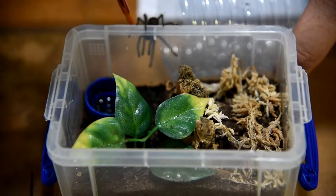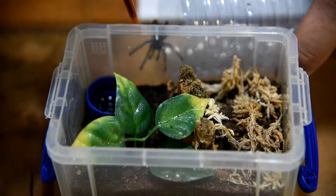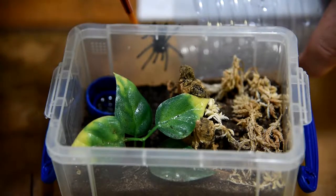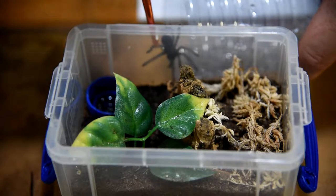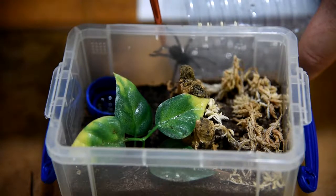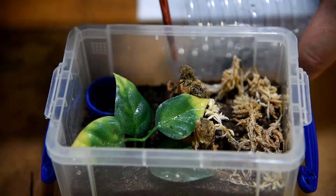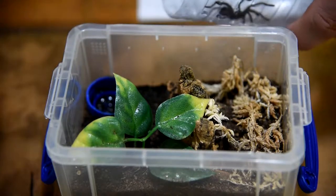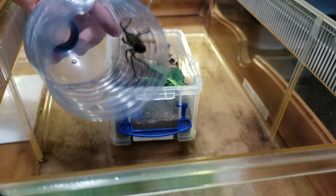I don't think I'm quite able to get him in here. Come on there, buddy. There — just in there. All right, he is right in there.